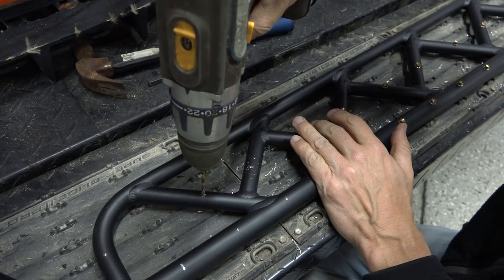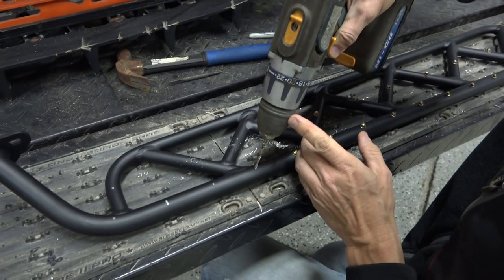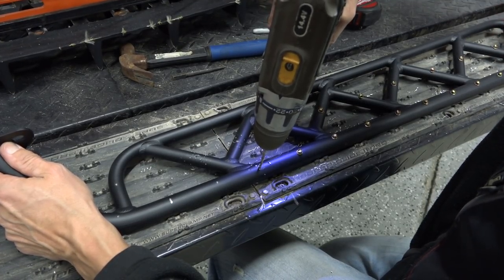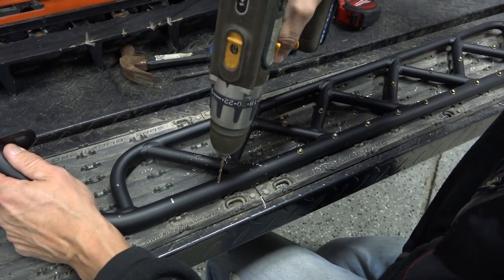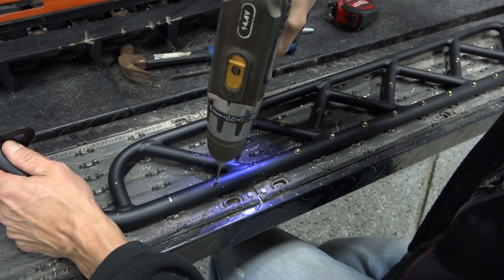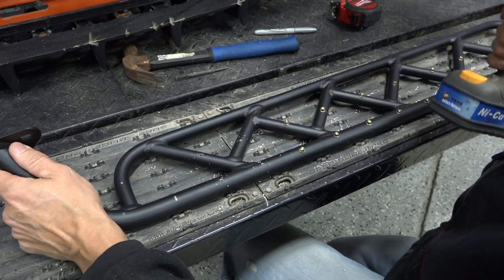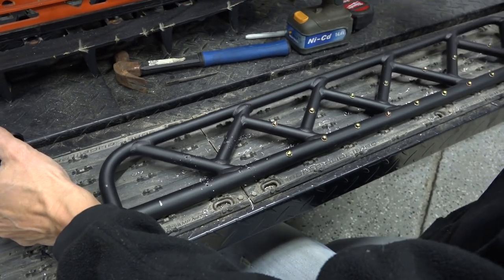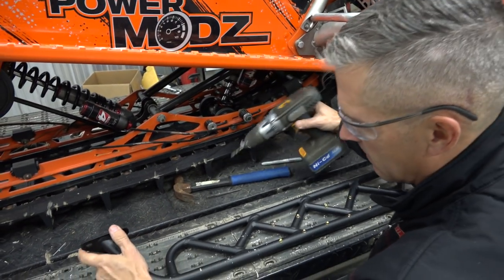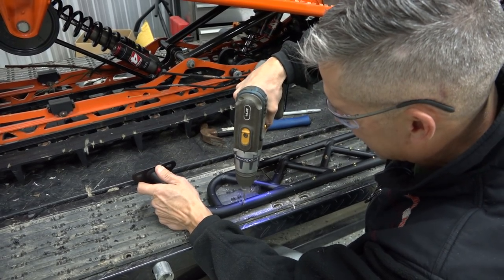Drill your holes. One thing they say about these burly boards — I think they're just calling them Polaris running boards now — but we'll call them burly boards because they look pretty burly. They're supposed to offer a lot more rigidity. There's no flex or twist in these; they're just solid compared to the other ones. So they might stiffen up your chassis a little bit. Chassis flex — keep that out of there.